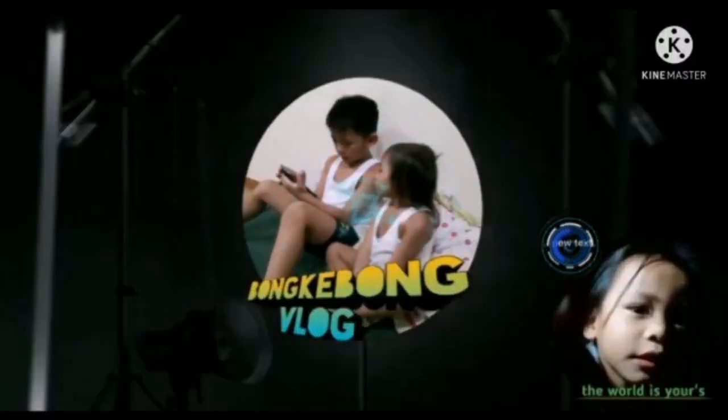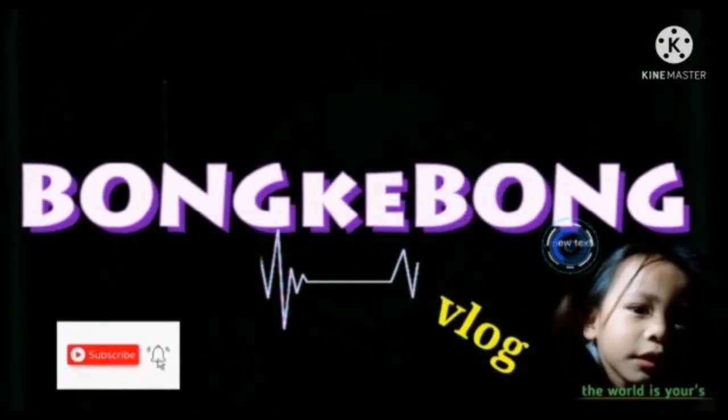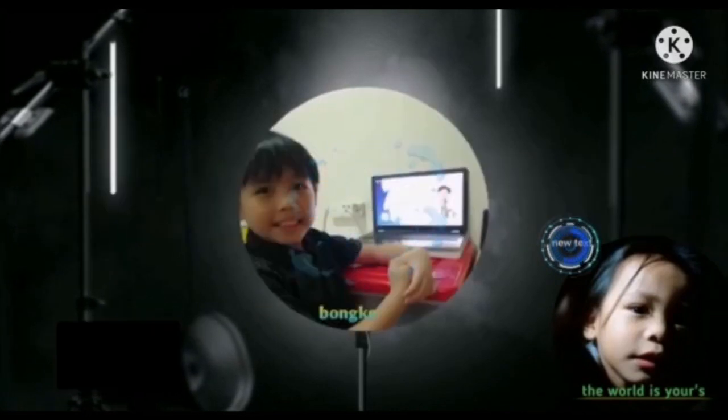Wow! It really works! Hi guys! Welcome back to Bangkibang Vlog.